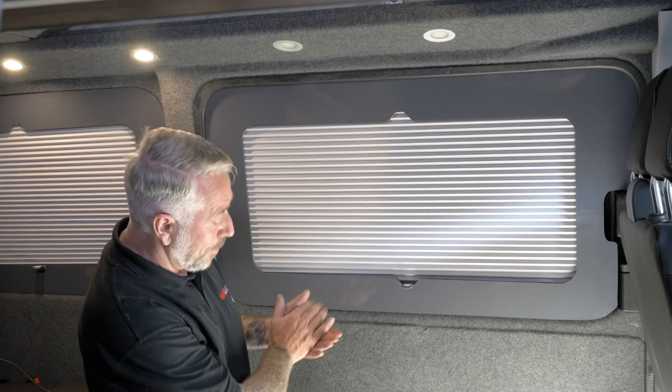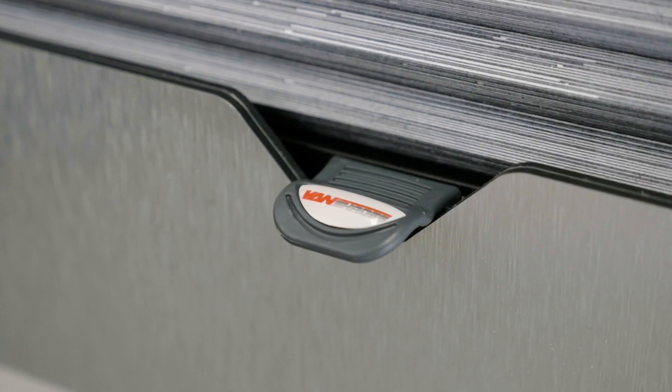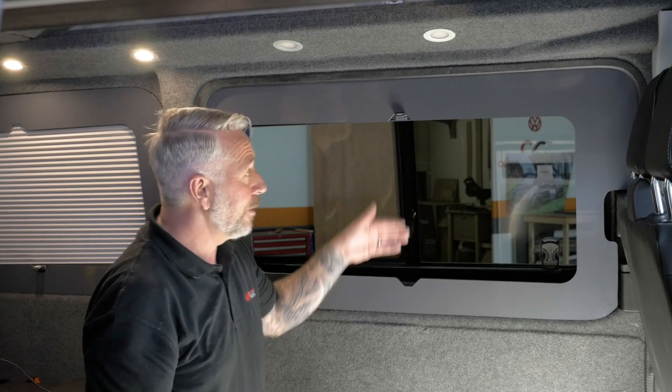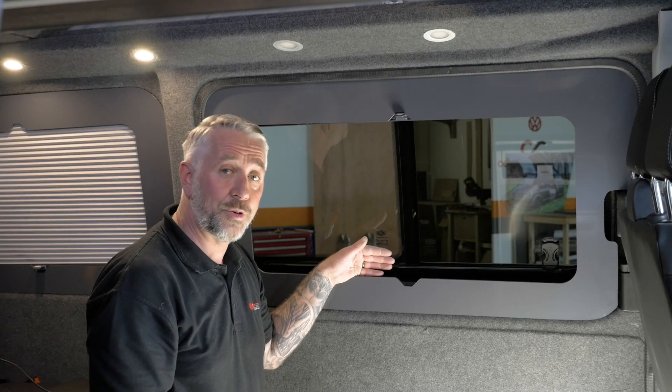In addition to windowpods select, we've got windowpods duo, which also incorporates a fly screen so that when the blind is in the up position, you've got the functionality of a fly screen as well.